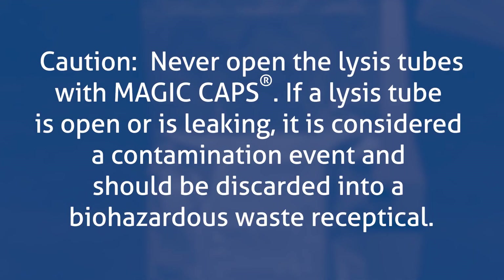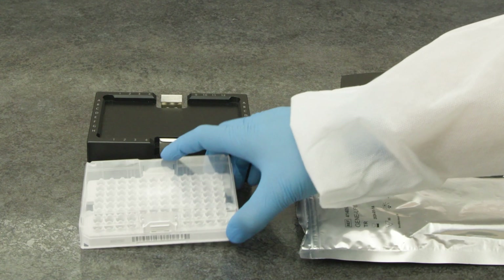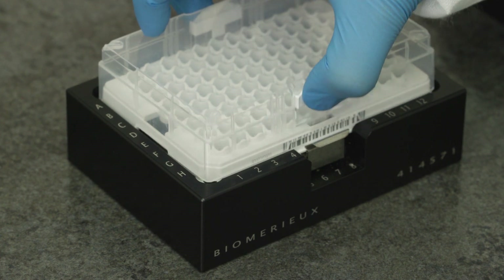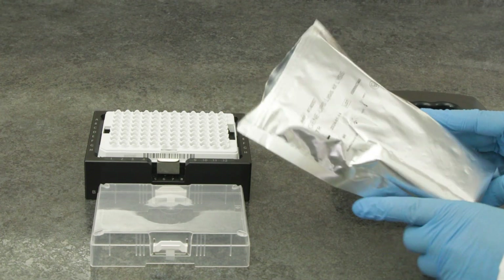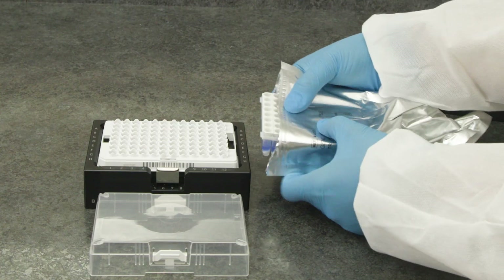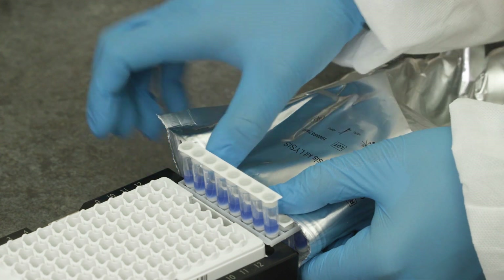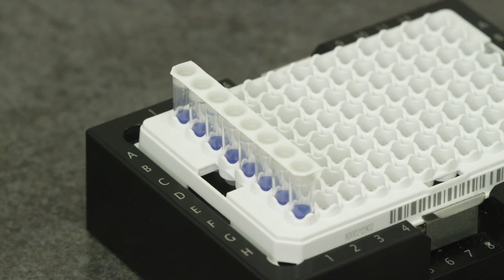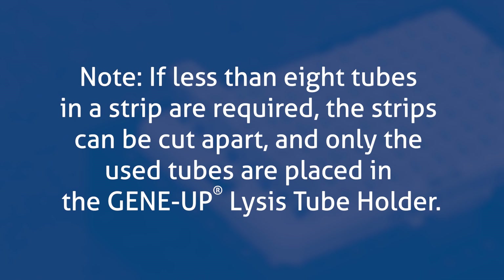Never open the lysis tubes with magic caps. If a lysis tube is open or leaking, it is considered a contamination event and should be discarded into a biohazardous waste receptacle. Place the lysis tube holder into the heavy rack holder with the notch oriented in the H1 position. Aseptically remove the lysis tubes from the bag by pushing them out instead of reaching in to pull them out. Remove the required number of lysis tubes using the edge of the heavy rack holder to push them out of the rack. Place a lysis tube for each sample in the GeneUp lysis tube holder according to the plate map. If less than 8 tubes in a strip are required, the strips can be cut apart.